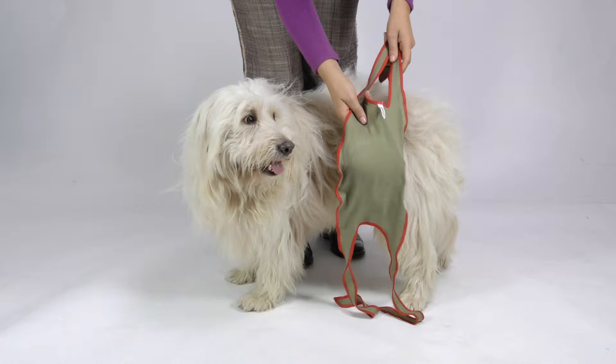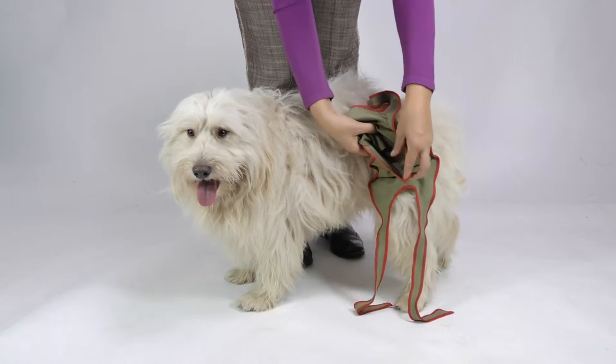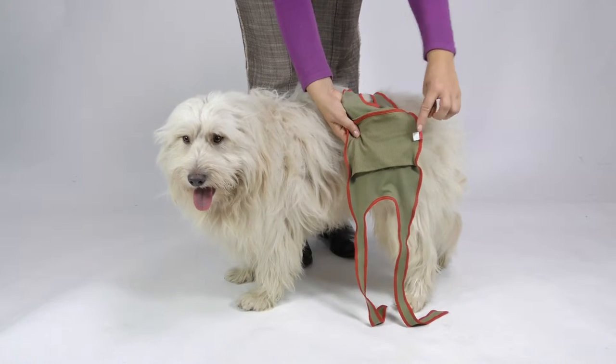Our model ISAC is a male Tibetan mix with a weight of 14 kg or 30 pounds. You see the pocket inside the dog diaper. This pocket can be used for additional pads in case of strong incontinence.